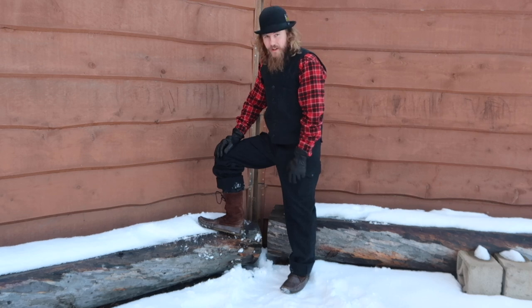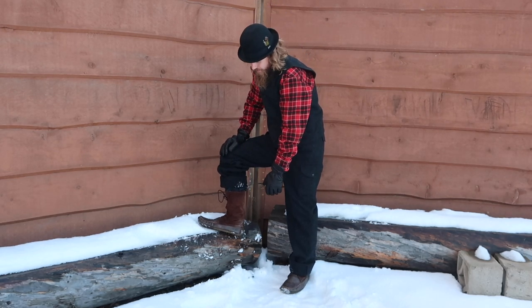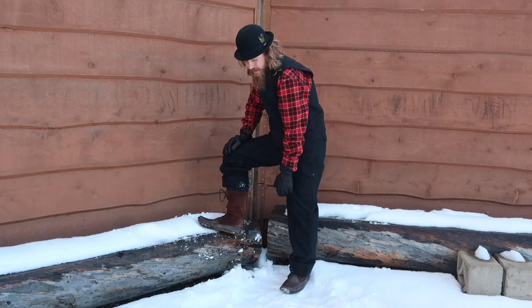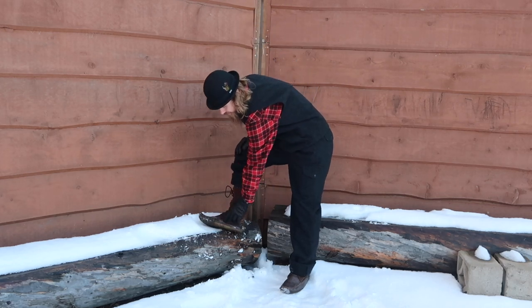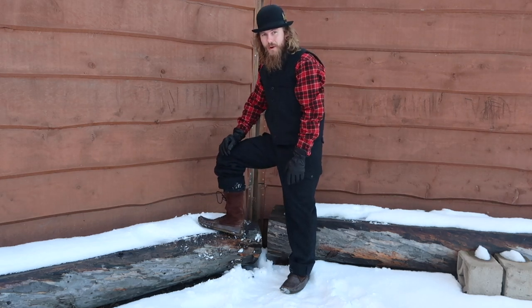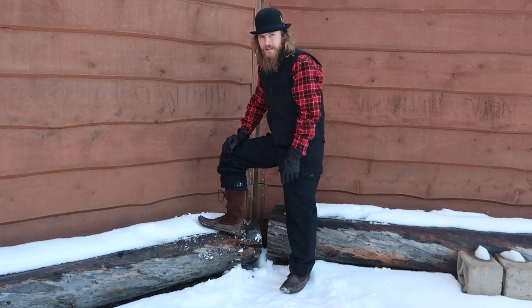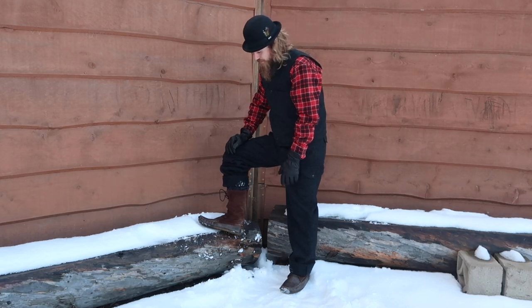You can get them in different colors and different heights. There's one that goes almost up to your knee and it's all a regular finish of leather which is a little bit more water repellent. Apparently the suede is more abrasion resistant, so I'm told.